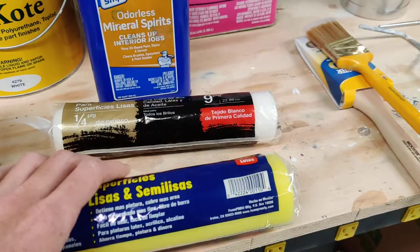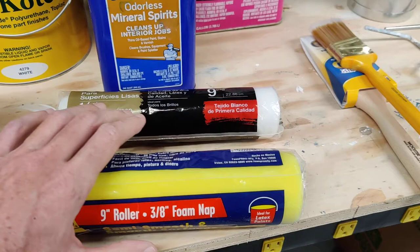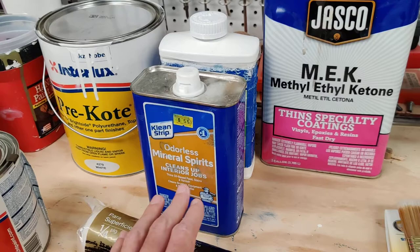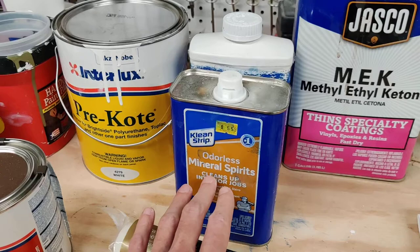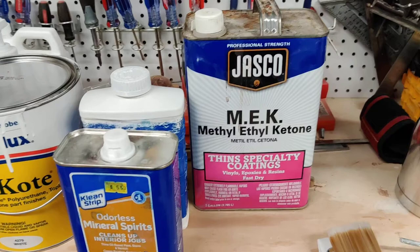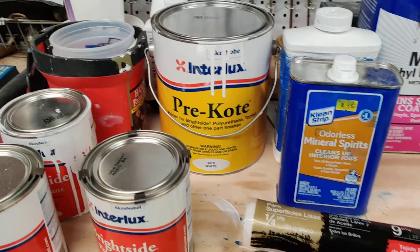Foam rollers are super cheap and they work well, but they leave a lot of air bubbles, so it's really important that you do rolling and tipping — roll it on and then lightly go over it with a brush. I used odorless mineral spirits to thin it for rolling and brushing at about 10%, and MEK for spraying at about 15%. MEK evaporates faster and both seem to work. Interlux has special thinners they want you to use, but these worked fine.